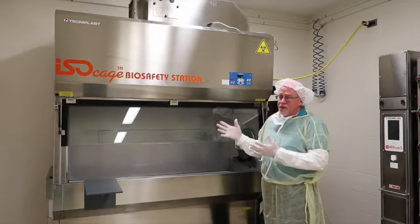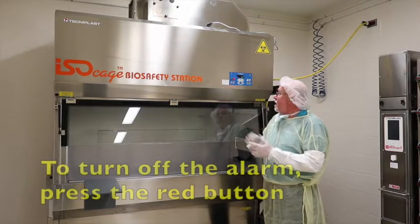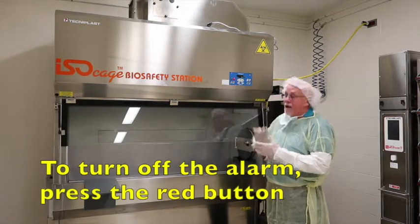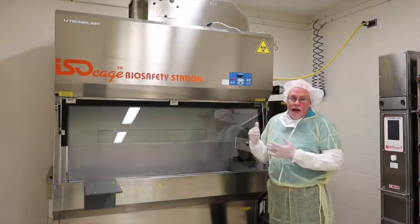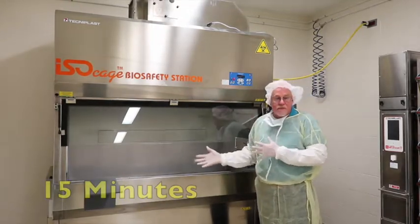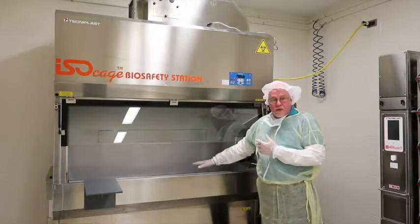Once the unit gets into its normal running set point, the alarm goes away and you don't have to worry about it. You need to allow the unit to run a minimum of 15 minutes to ensure that we are providing good, clean air flow coming down to the work surface.